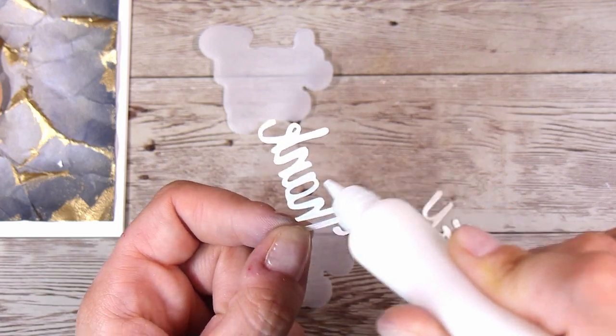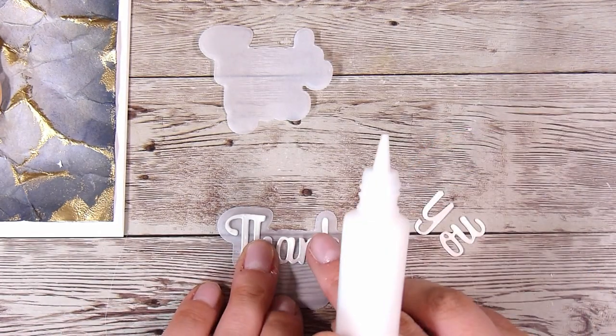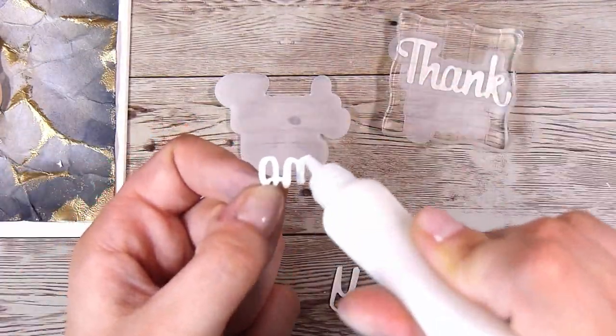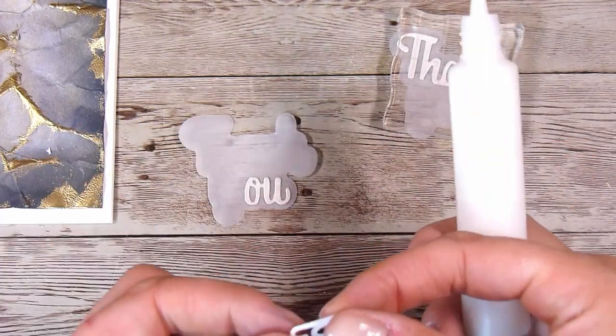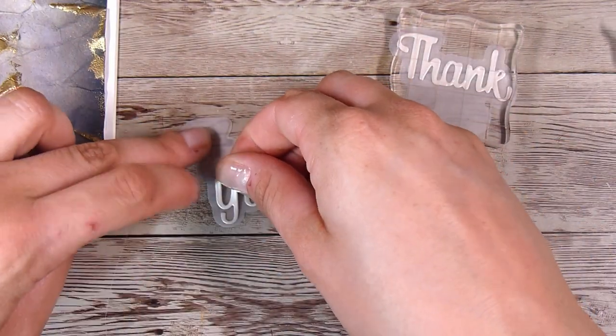I'm using a really little bit of liquid glue — you don't want to use too much when it comes to vellum — and I will pop that down on one of the shadows, and then get those other two little pieces which together spell the word 'you', and pop those onto the other shadow. Now any sentiment could work here; this card could be for any occasion at all, so whatever you need would work. And of course you can change up the background colors.